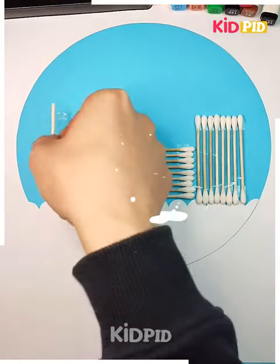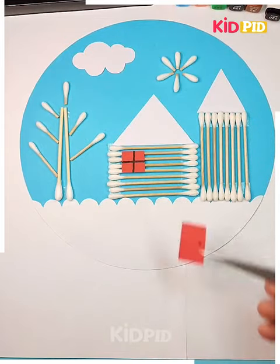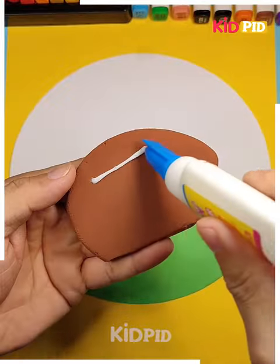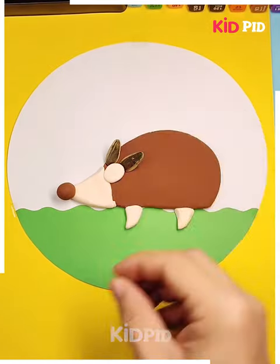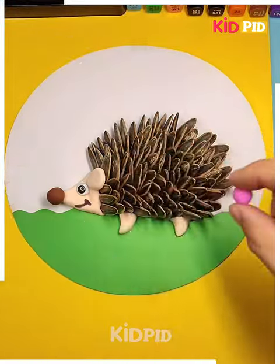In the next we are using an earbud to make a house — the difference is that it's a snowfall house — it's ready. In the next again we are using clay and applying it over the sheet, and we are going to make a porcupine by using this shell applying on its back to make its cone-shaped hair.